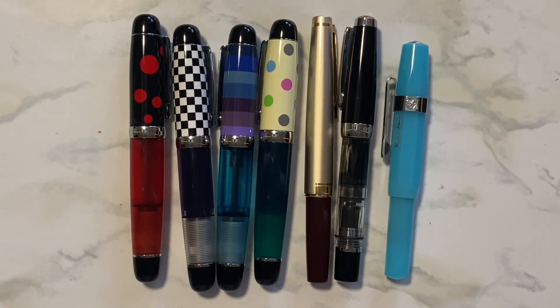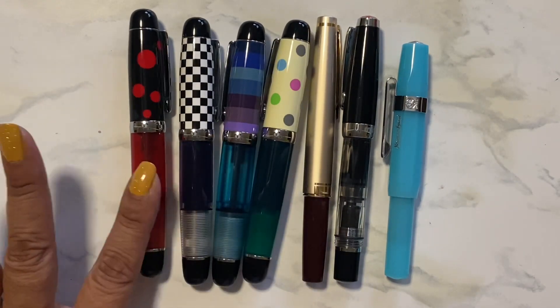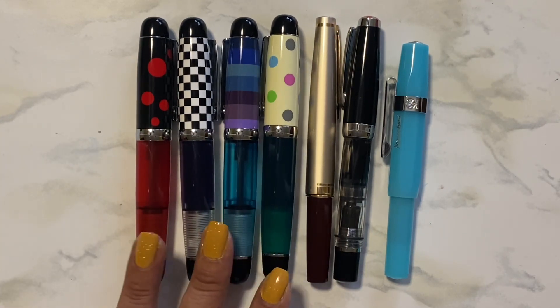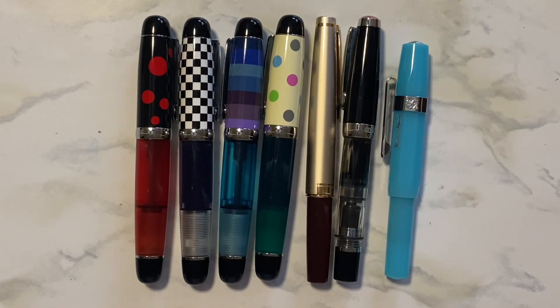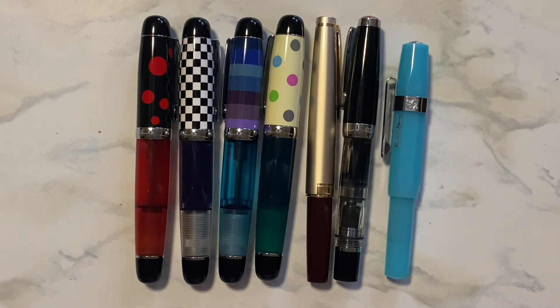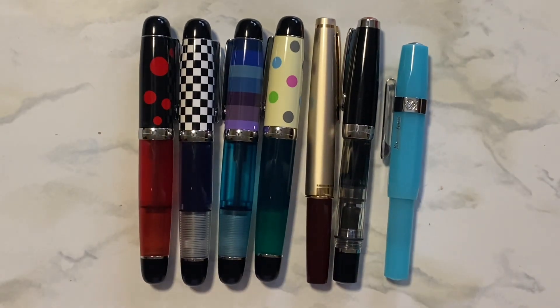But that's it, that's all I wanted to share with you right now. These three are still inked up, that's why I didn't want to ink up another one. But I'm so happy with them all — so cute. They have so many cute minis too, but I'm trying to just stop myself at just those four. My new Opus 88 Mini in Ladybug — it's so cute.